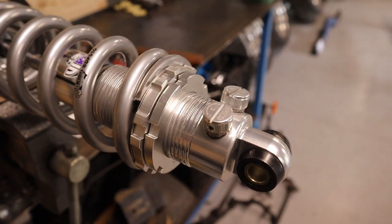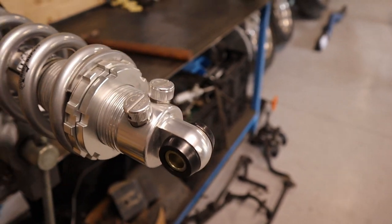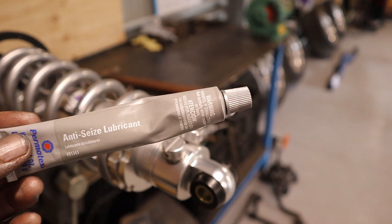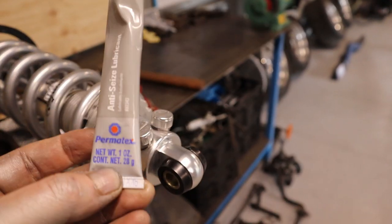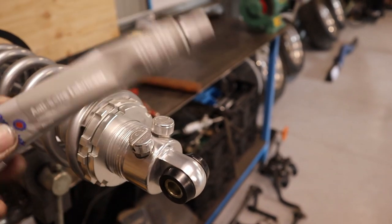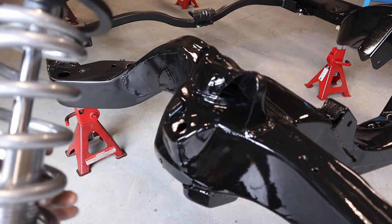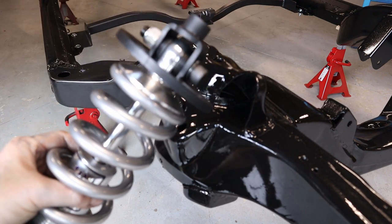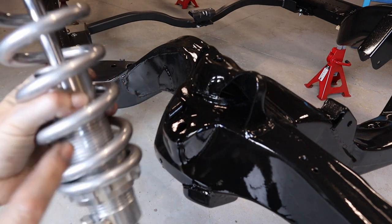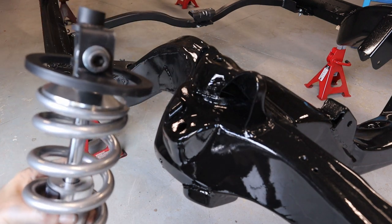I just forgot to mention — before you thread the nuts on, your lock nut and your adjusting nut, just apply some anti-seize to the threads. Anti-seize or never-seize — I got this one from Repco. Either or works fine. So now we're ready to install the coilover into the chassis. Just check everything, make sure it's all located on the bottom and also located properly on the top.